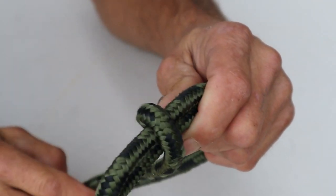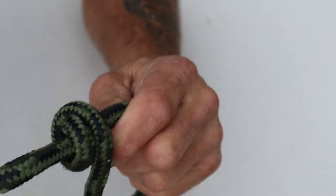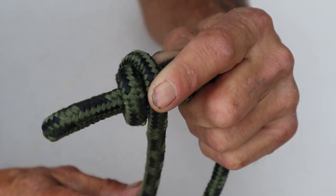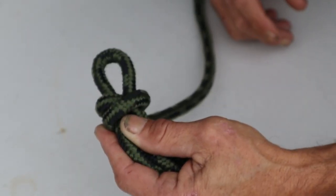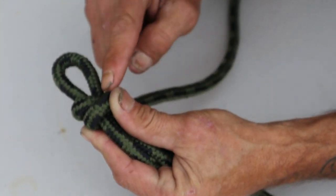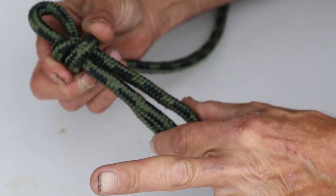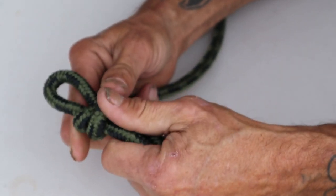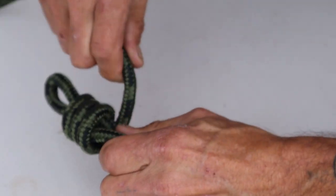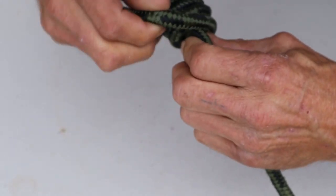Now that we've crossed over that one time, we're gonna continue with that tag end and cross over that first loop like so. You see how it crossed over there? I'm still holding on to that original S. What you're working with right now is a crossed-over loop — there's two of them over top of the S, crossed over a second time. Take the tag end, keep it nice and tight, and wrap that around again and again and again. The more loops you put in there, the stronger it becomes.